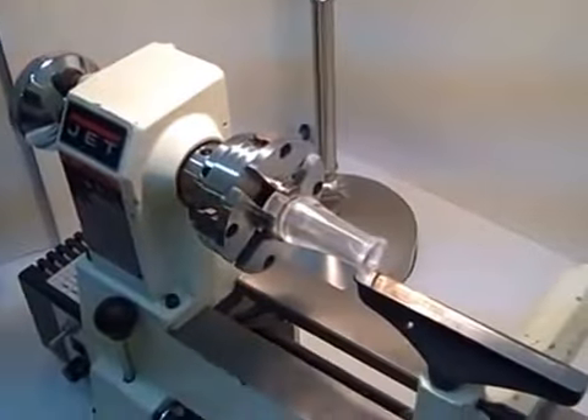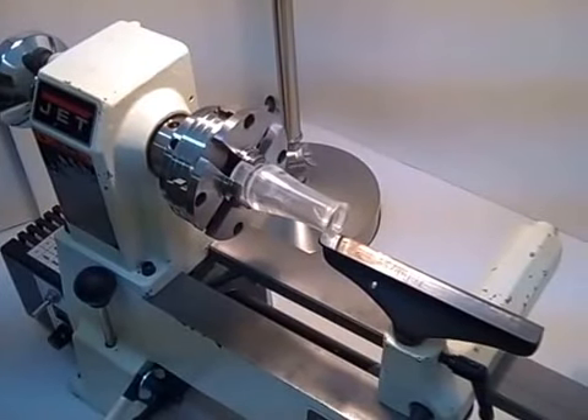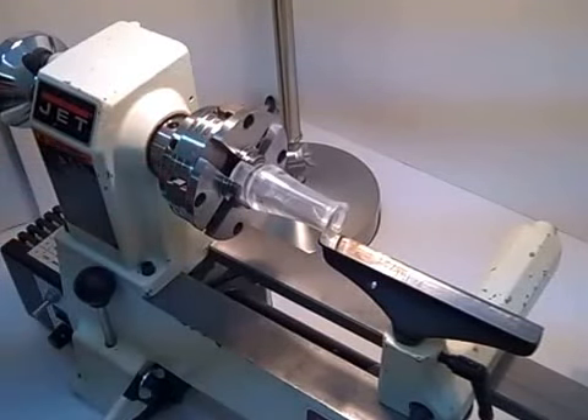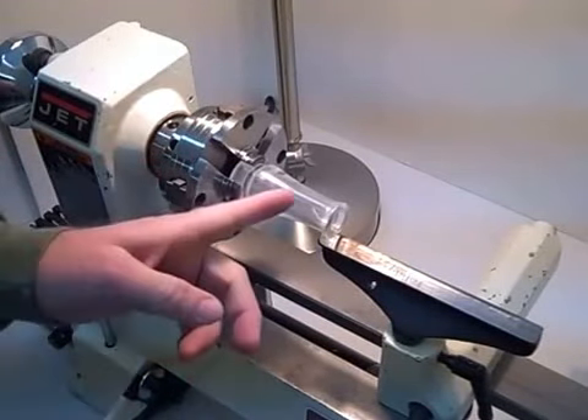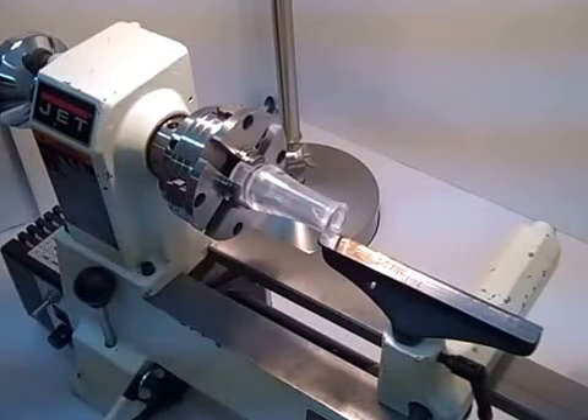We have the Gent mini lathe, just your standard — I think it's the 1420 variable speed. It has the four jaw adjustable chuck. As you can see, I have the duck call barrel already set in the chuck.